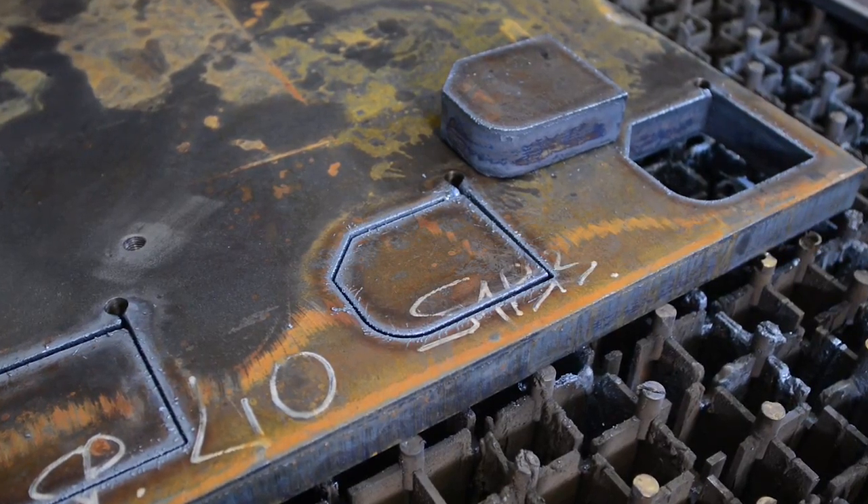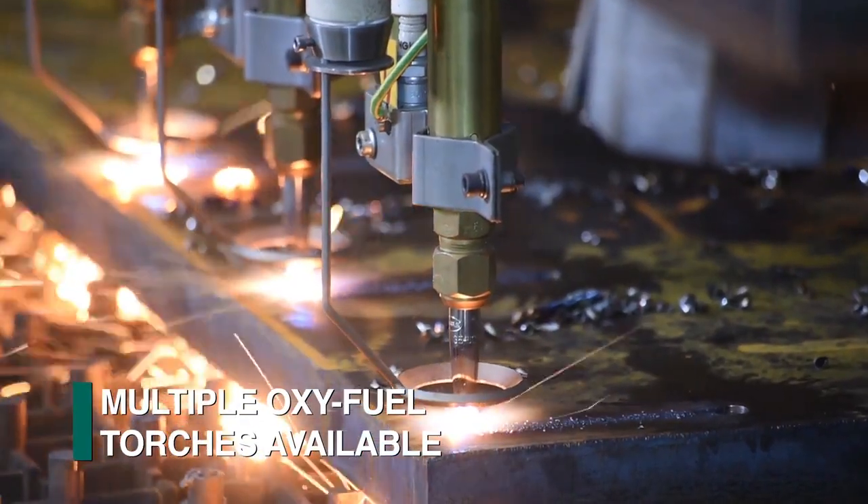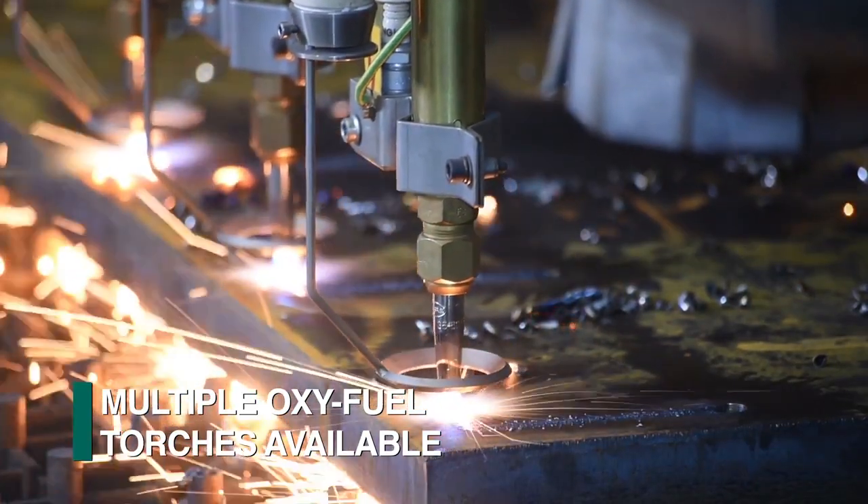For those applications that require the cutting of thicker plates, multiple oxyfuel torches can be furnished on the Kronos 32HP.